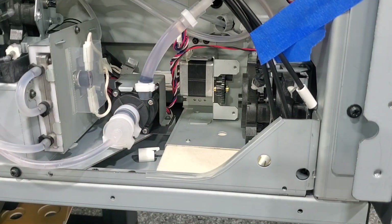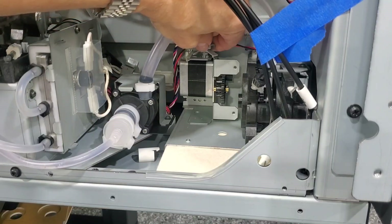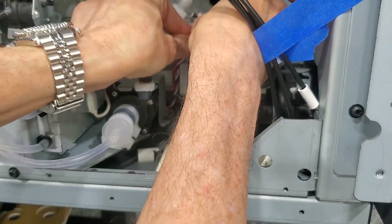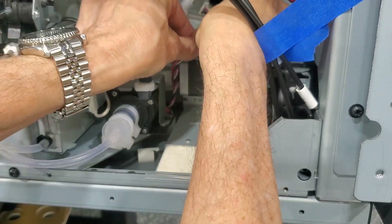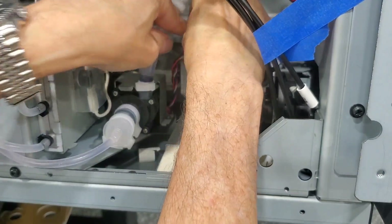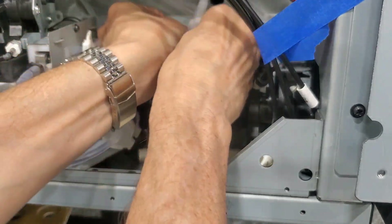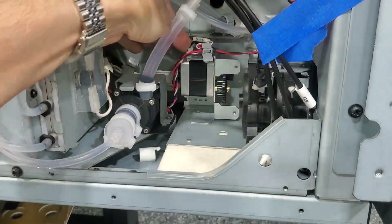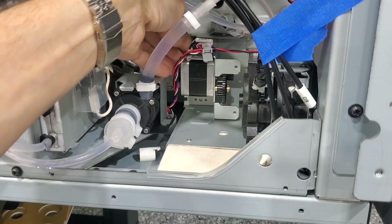With the two mounting screws in place, we can swap the harness clip over to the new drive assembly. Get all these wires squared away, and plug in the drive motor. Then plug in the connector.